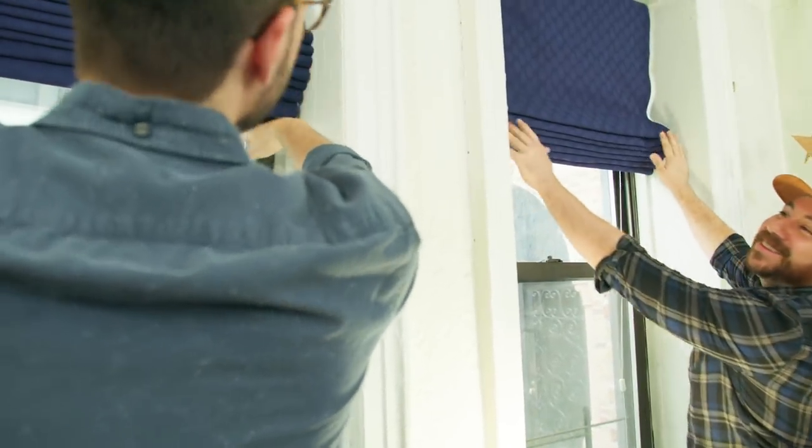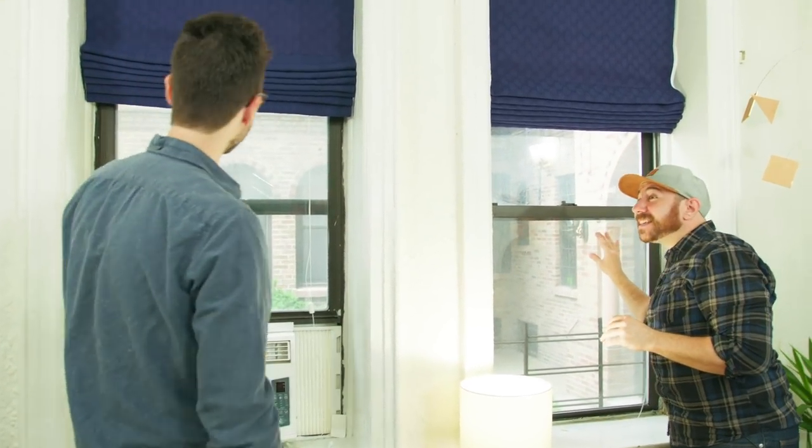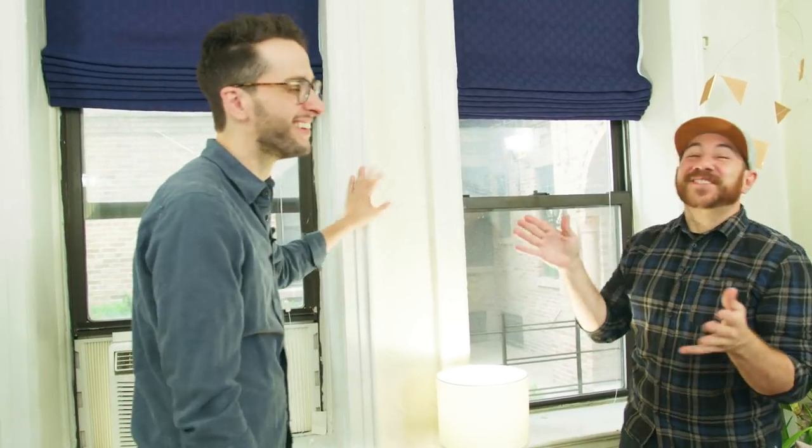Looks pretty even — it totally transformed our space. I can't believe these were our mini blinds. And now the neighbors can't peek in — get out of here! Let us know which was your favorite window makeover. Leave a comment and a like and a thumbs up, and we'll see you next time. Bye!